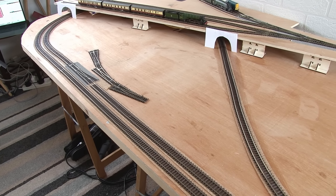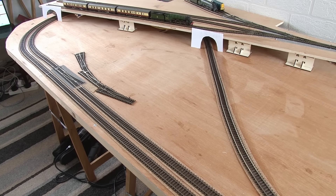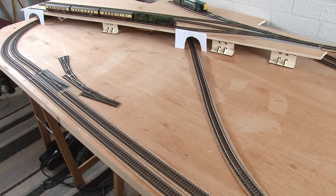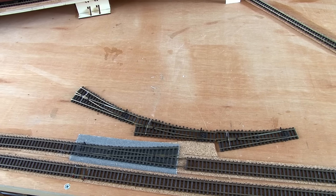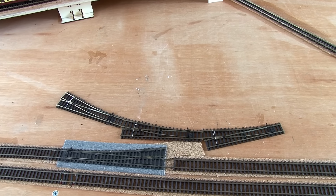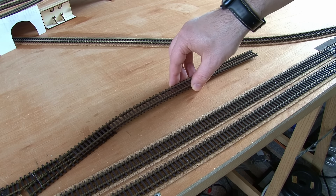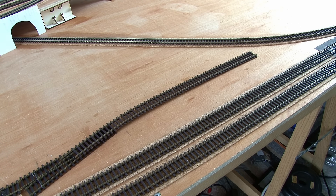On the actual layout, you can see this is the location for the shunting yard, on the left side just before the main line goes into the tunnel underneath the upper level. These are the points for the yard, and once again I'll be using the short radius ones for this area.